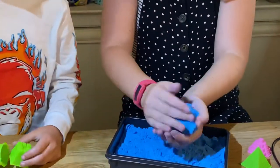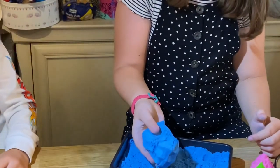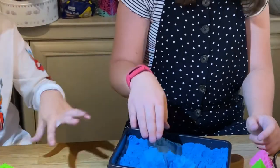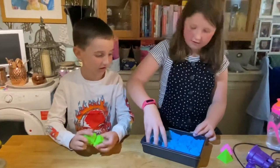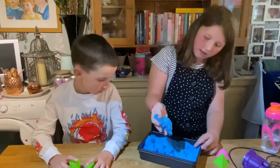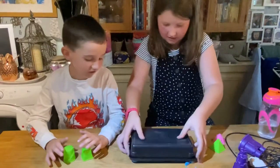And if you mould it into a ball and then just let it go — it's really good. I think I like this one better than the kinetic sand because this one's more flowier. Right then, should we get it out of the pot? Of course.